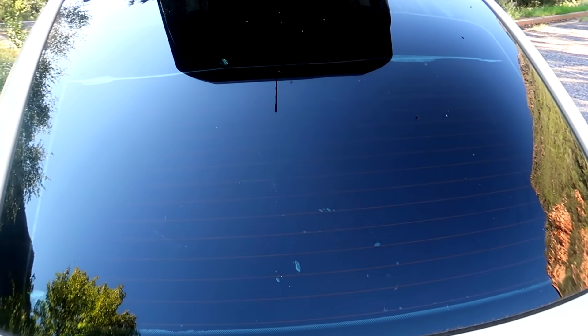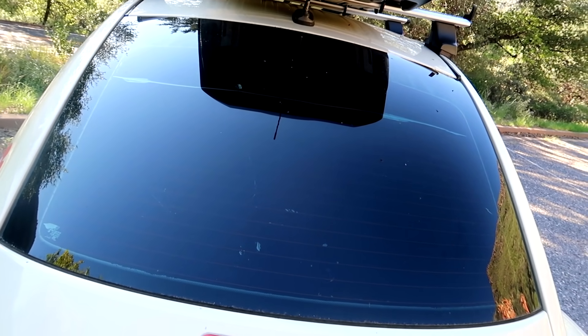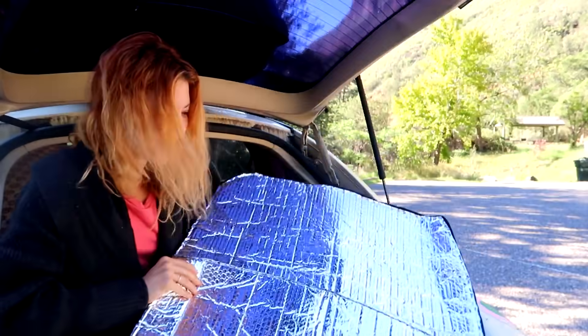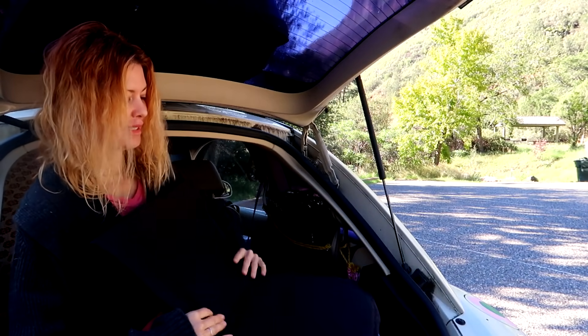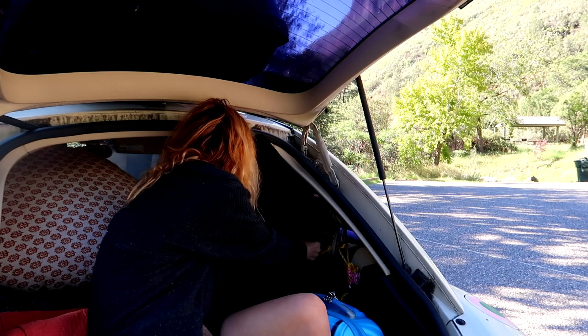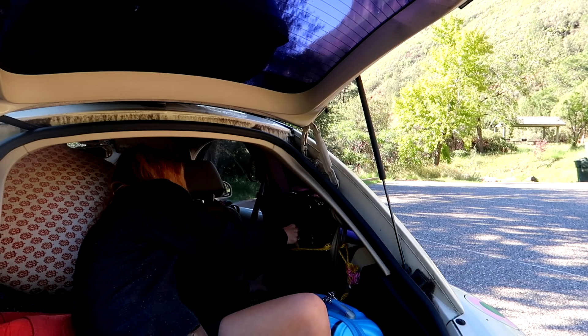Stealth mode in full effect! Let's open it back up. So there you have it — that's how you make blackout stealth mode reflectix curtains without using any spray glue or velcro. I'm going to show you real quick how I've been storing these — there are many options. You can fold them up however you want, I like that about this.